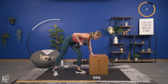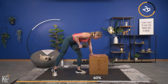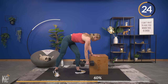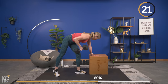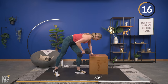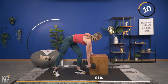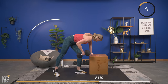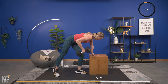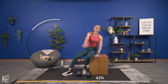Back flat, core engaged — don't let your shoulders come up to your ears as we row, keep everything relaxed. Really control the weight down, let it extend, stretch that muscle, and then row back up, keeping that arm close to your body. This is it — come on, home stretch. Squeeze squeeze — set your dumbbell down. Amazing job.